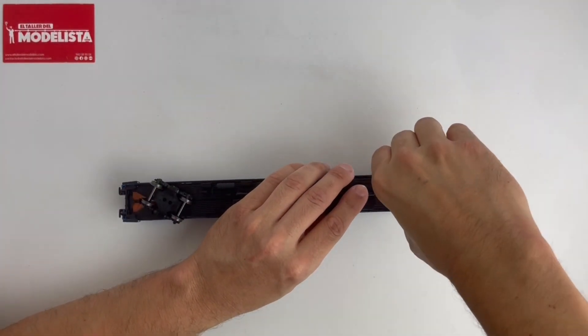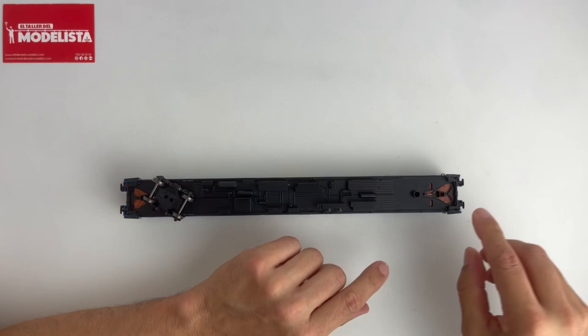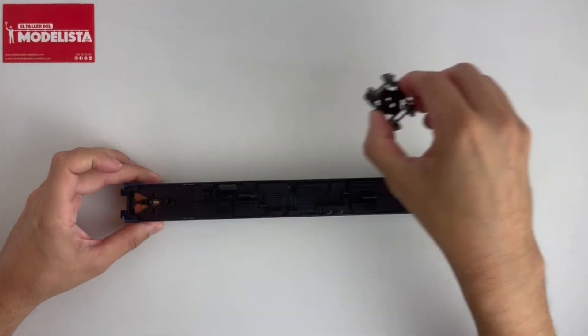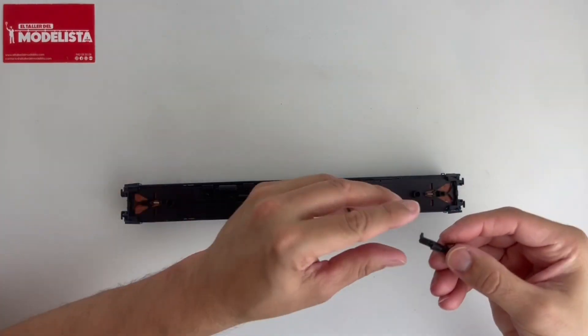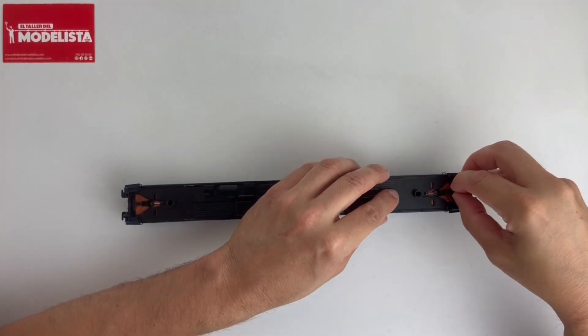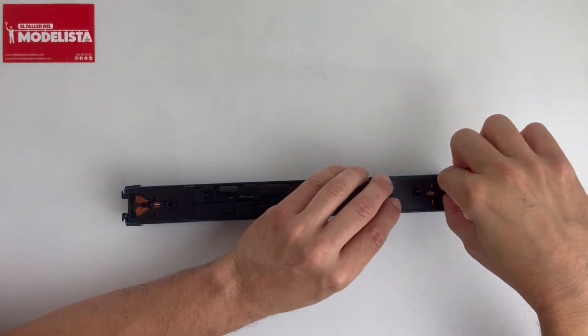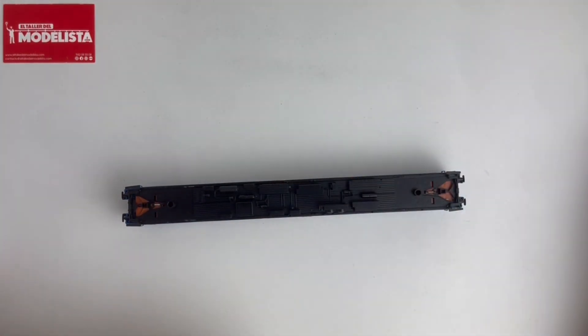Entonces lo que tenemos que hacer es quitar los bogies y también los enganches para trabajar con mayor facilidad. ¿Cómo se quitan los enganches? Muy sencillo: tengo el cajetín del enganche, tiro de él hacia arriba y simplemente se quita.